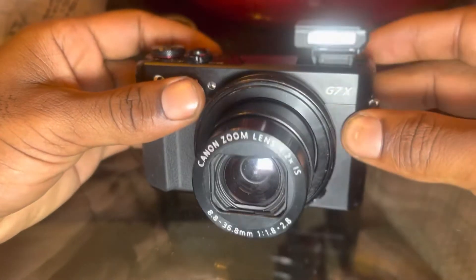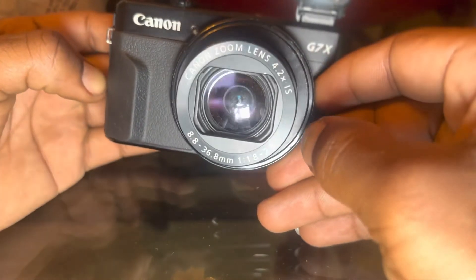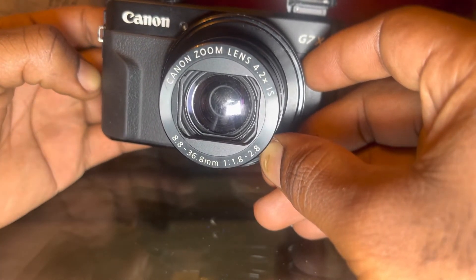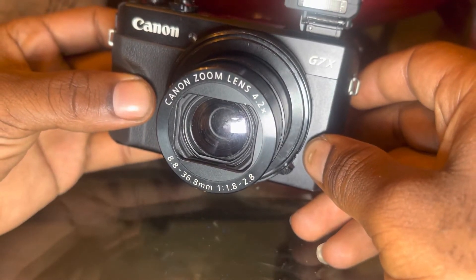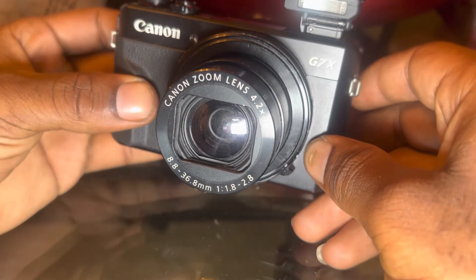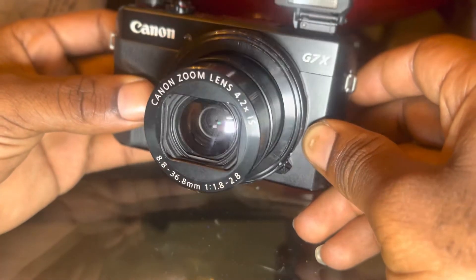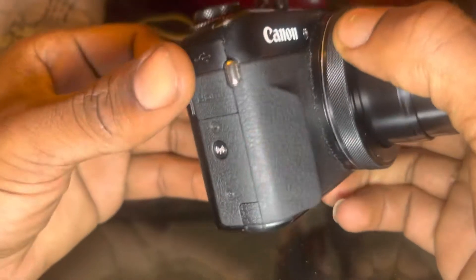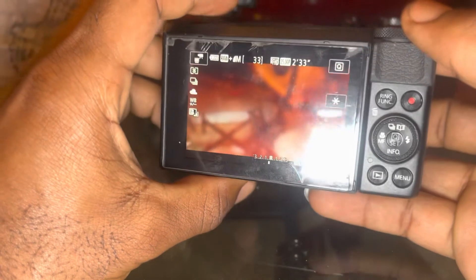It's got a little grip pad on this side here. The lens is a strong lens — it's an 8.8 by 36.8 millimeter, f/1.8 to f/2.8 Canon zoom lens, 4.2x. It's real nice. I'm going to have to get a new lens eventually. Throughout the months of having it, it will get wore out. But yeah, this is my camera, y'all — I love y'all.